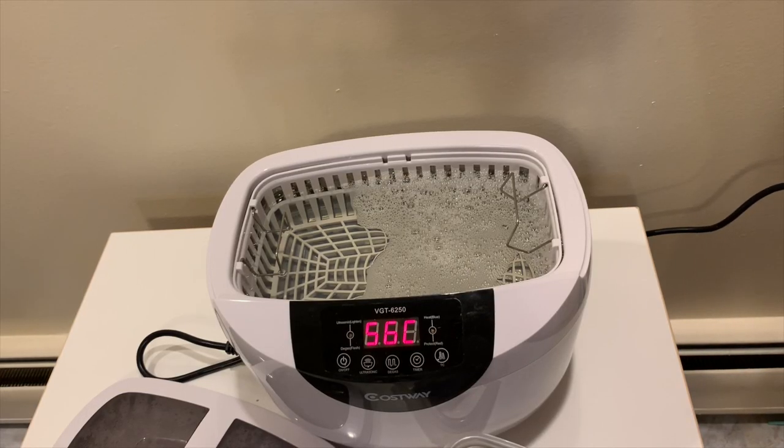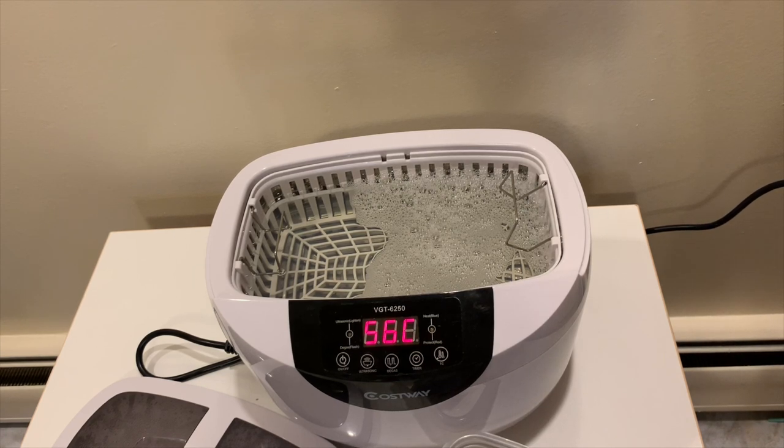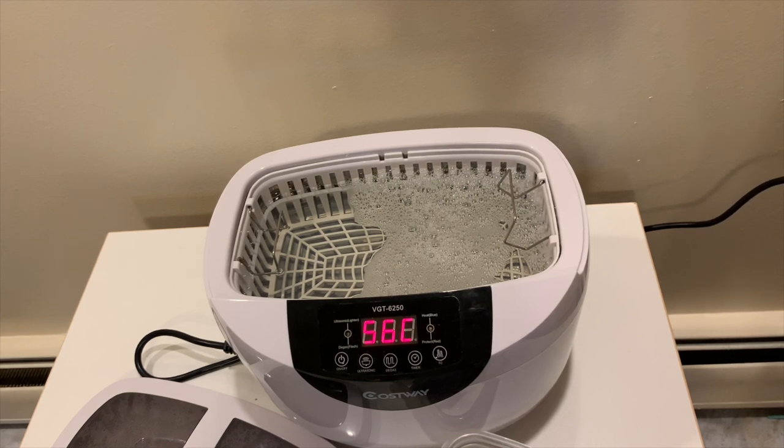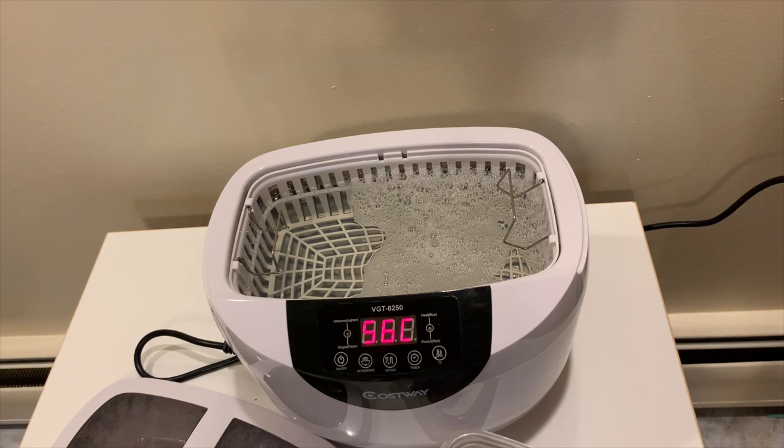So this is the ultrasonic cleaner I use. Honestly, everybody knows I'm a big fan of Retrofuture Elliot over on YouTube — he was using an ultrasonic cleaner quite a while back, and I thought that makes a lot of sense, so I went ahead and grabbed one. I wouldn't say it does all the cleaning for you, but it certainly gets rid of the bulk of things and softens up the rest so it can be easily scrubbed away.